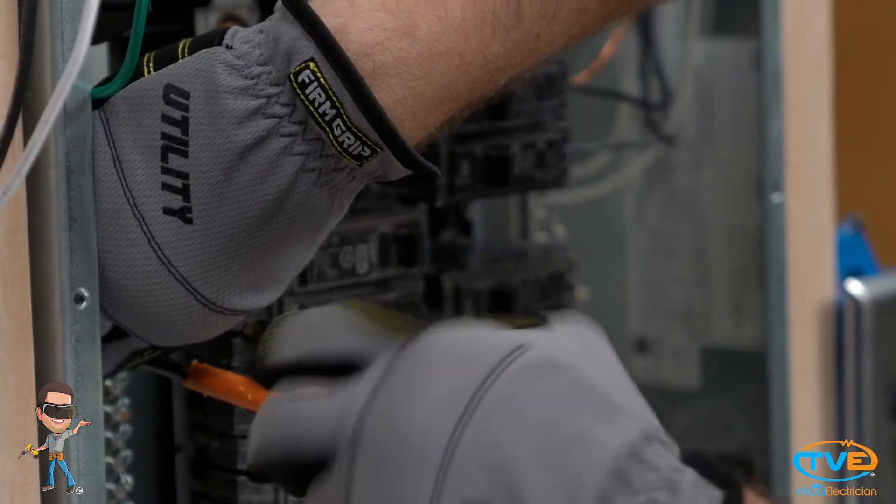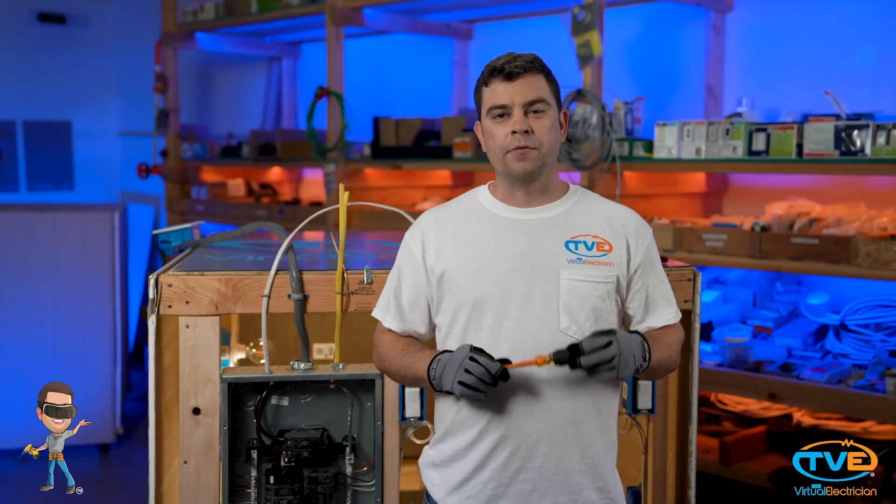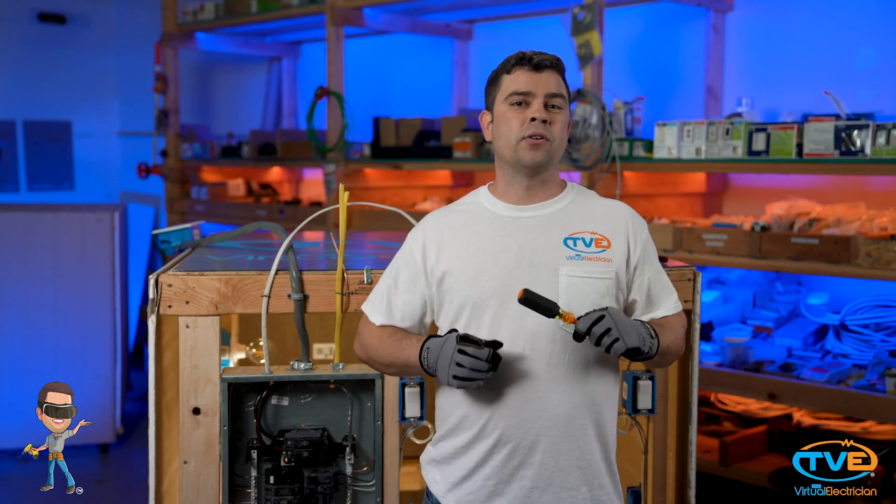After you have done that, I like to take my insulated screwdriver — you want to make sure you get one of these — and go down and make sure every lug in the panel is tight. This also gives you the opportunity to see if there has been any coloration on any wires. If you see that a wire is starting to turn darker or get black, then there is a good chance that that wire is either over fused or it isn't tightened down all the way.